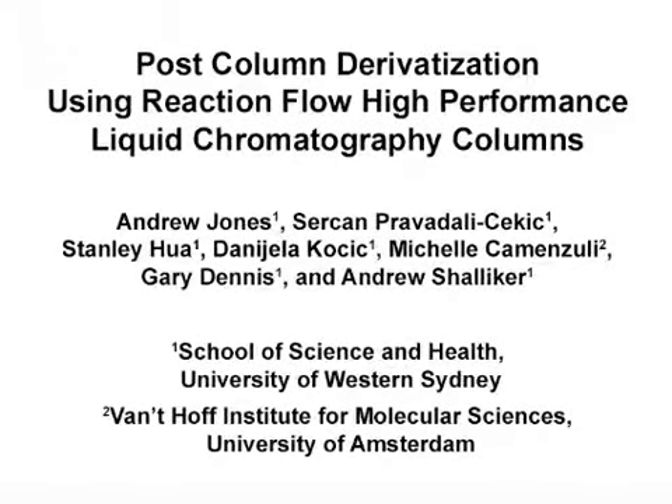The overall goal of this method is to improve the efficiency and sensitivity of high-performance liquid chromatography post-column derivatization, or PCD, methods through the use of a reaction flow column.